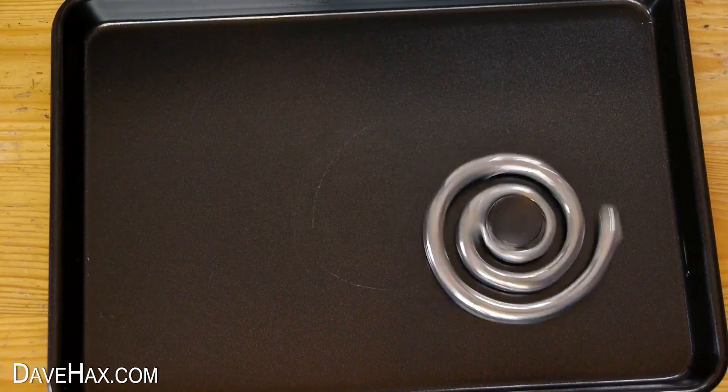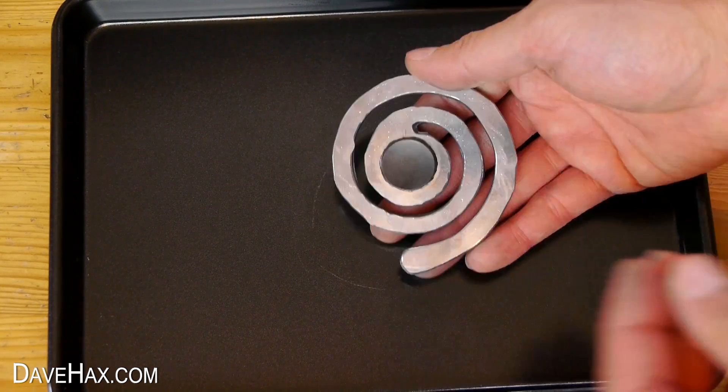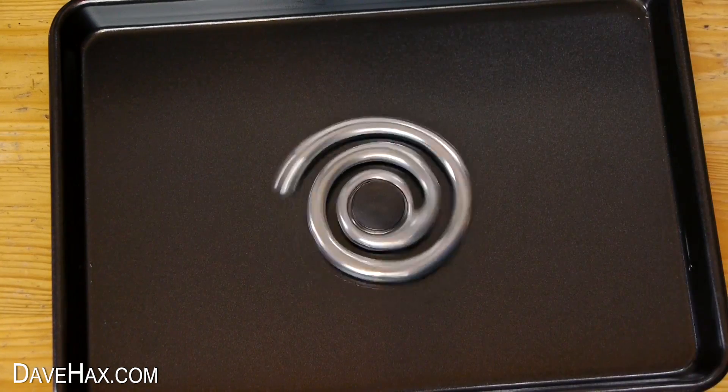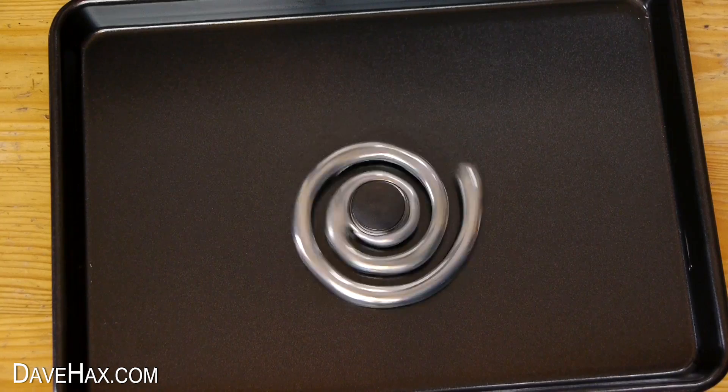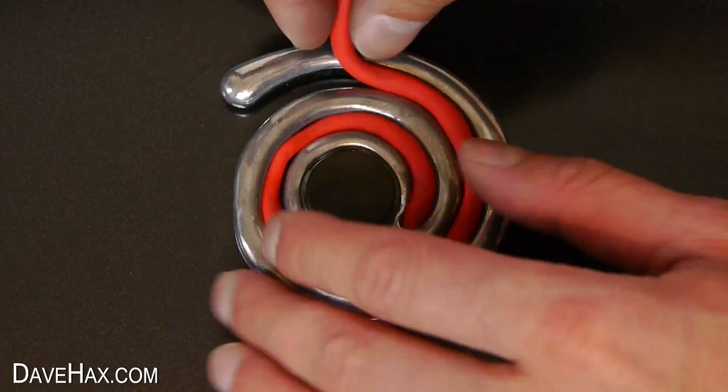If I spin it on this tray you can see how it shakes itself all over the place. So I stuck it down with some plasticine to see what it looks like. And if you wanted to, you can put the red stripe back in it to use it like that.